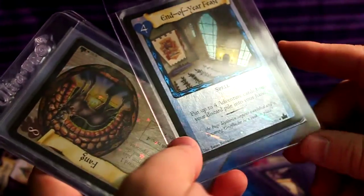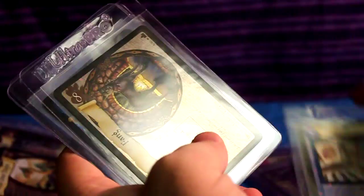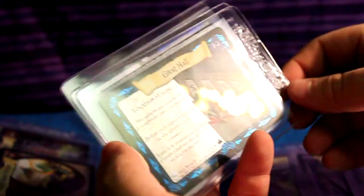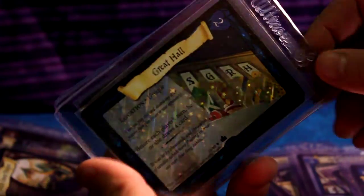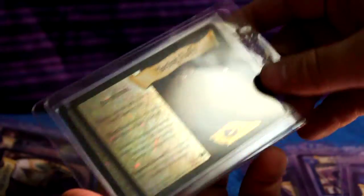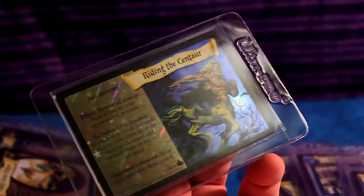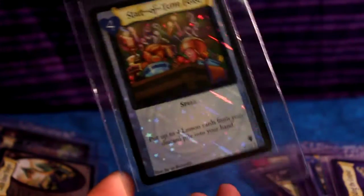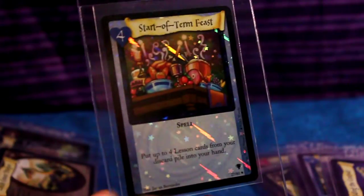End of the Year Feast. Fang. A Galleon — that's pretty, I like that card. Great Hall. Meeting Fluffy — that's cool. And lastly, actually there's one more: Riding the Centaur. And lastly, Start of Term Feast, which is a really neat looking card.